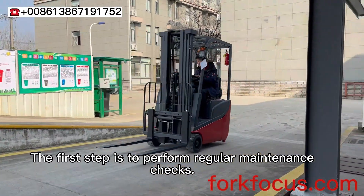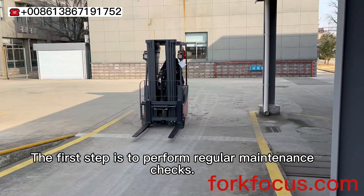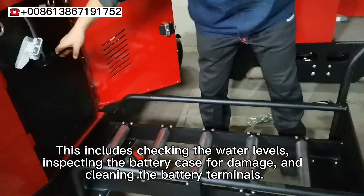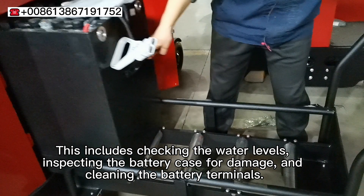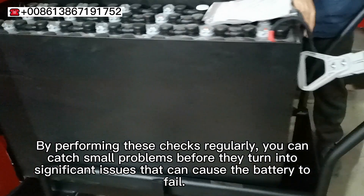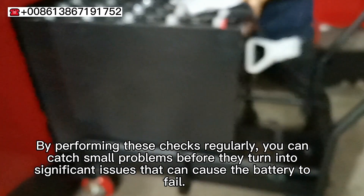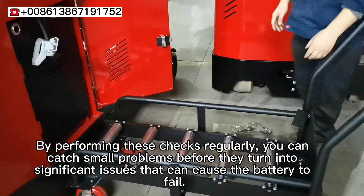The first step is to perform regular maintenance checks. This includes checking the water levels, inspecting the battery case for damage, and cleaning the battery terminals. By performing these checks regularly, you can catch small problems before they turn into significant issues that can cause the battery to fail.